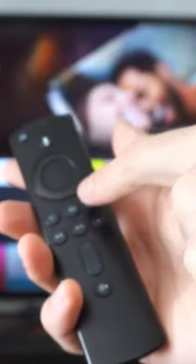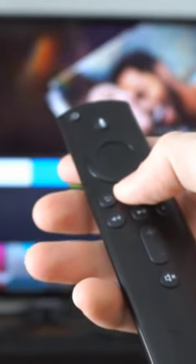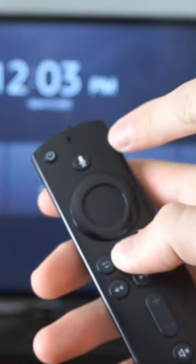When your Amazon Fire Stick is turned on, locate the home button in the center of the remote and hold it down. If you hold this down for about 10 seconds, you'll notice a light at the top of the remote will start to blink green.